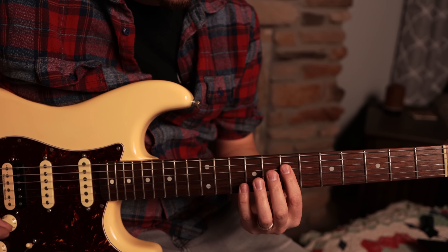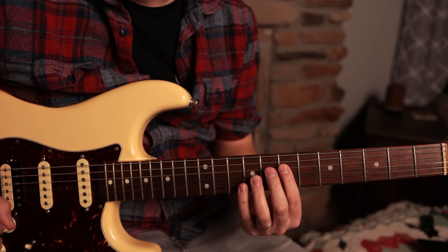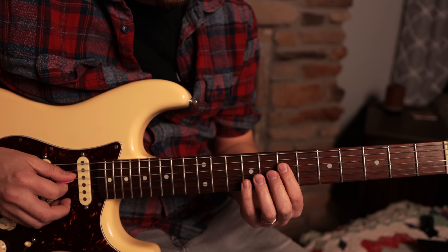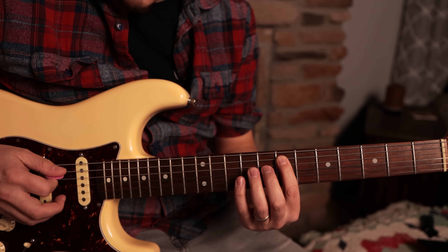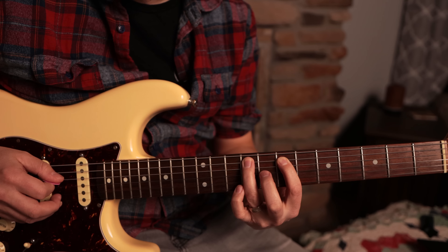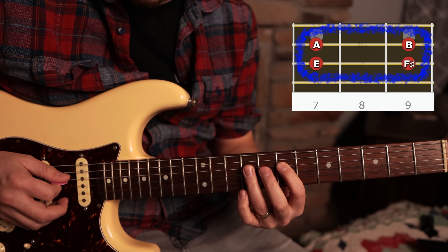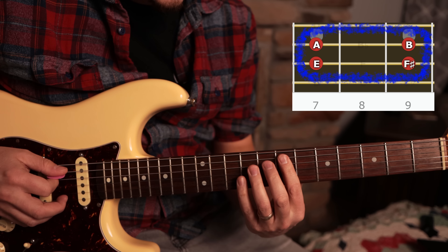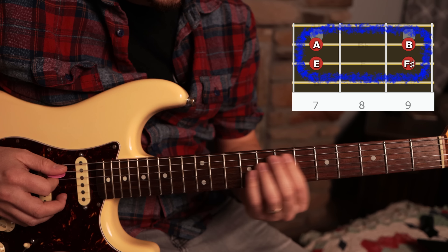So on the second position here, we've got the same notes that repeat, which is really cool. But it gets really interesting at this point because what we've got here is from the E, F sharp — we go here to an A and then a B. Same notes that were up here, but now we have this cool little four-note box that we can play.